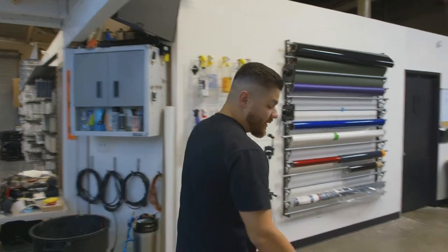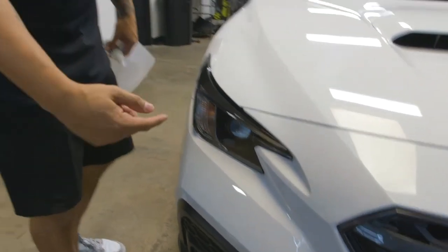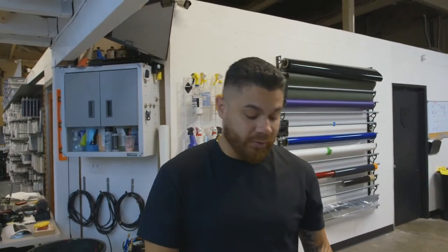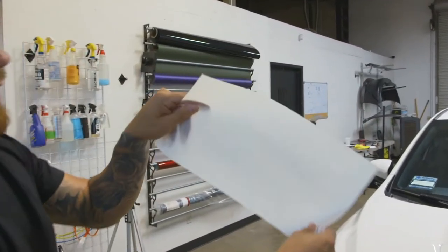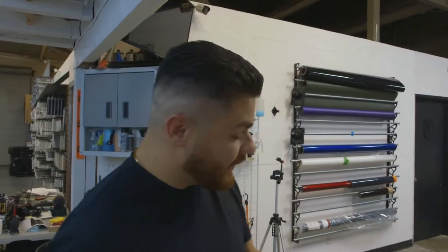If you look at the headlight, it's very flat, and all I see is rocks impacting that headlight and totally damaging it over time. What we've created is an easy-to-install pre-cut vinyl overlay — PPF, paint protection film.